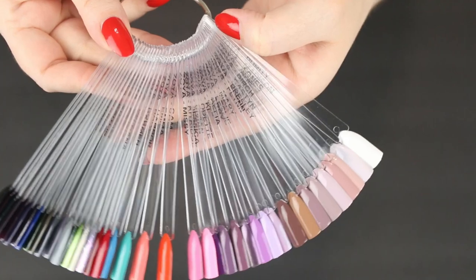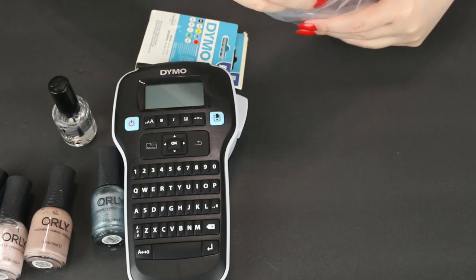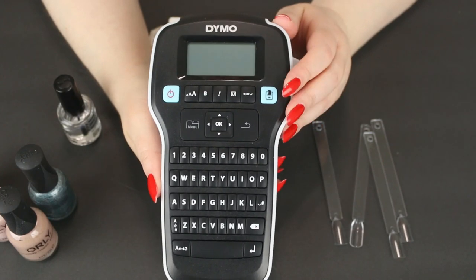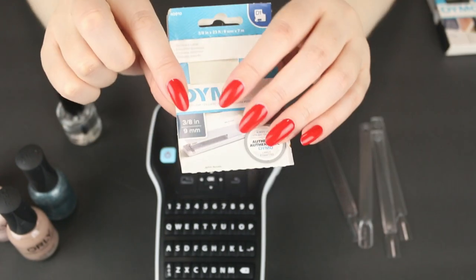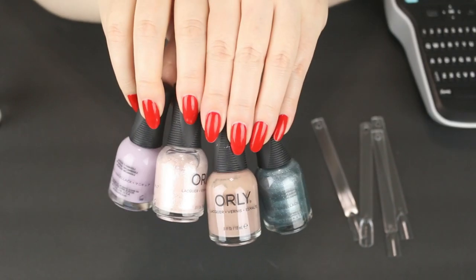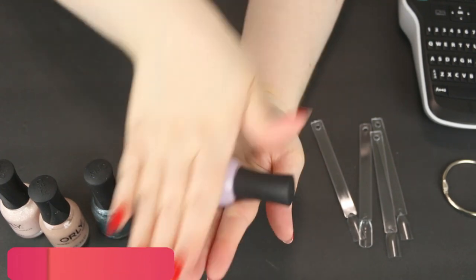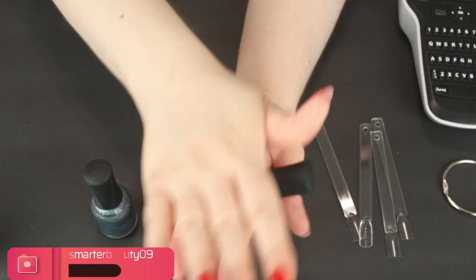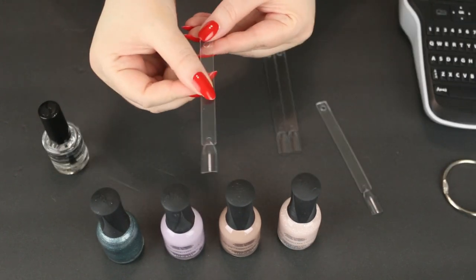Alright, let's get started. I'm going to be doing four different nail colors today, so I'm going to pull out four swatch sticks. I like to organize and have everything nice and laid out so that I don't get confused and accidentally swatch the wrong color on the wrong swatch stick. Here is my label maker. It does come with a cartridge, but unfortunately it's too wide and does not fit on these swatch sticks, so I recommend getting one that's a lot smaller — I'll link that down below. This one I like because it has a clear background. Here are the four colors I have and my top coat ready.